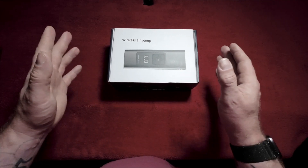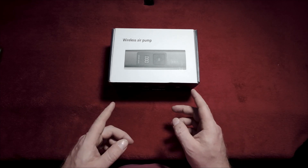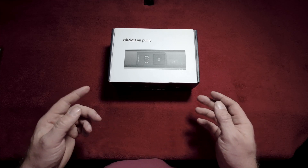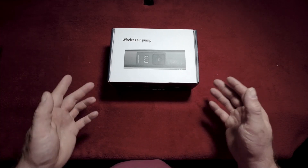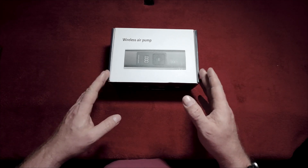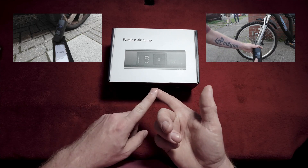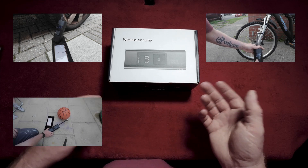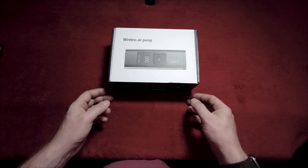So this is the Senxeni wireless air compressor. This is similar to the Osram mini air compressor which I did a video review on. It looks similar and the features seem to be similar from what I've read in the Amazon description. So this is a portable air compressor designed to pump up car tyres, bike tyres, motorbike tyres, scooter tyres, footballs — basically anything that you can fit the nozzle onto and inflate.